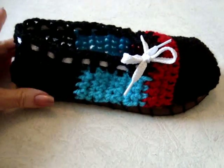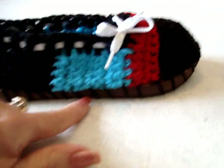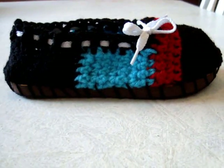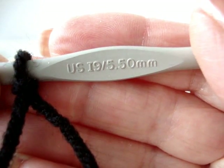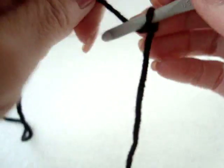Hi everyone, this is Emmy. Today I'm going to show you how to make these cute ladies slippers and attach them to a flip-flop sole. So let's get started. I'm going to work with a size 5.5mm crochet hook in worsted weight yarn.